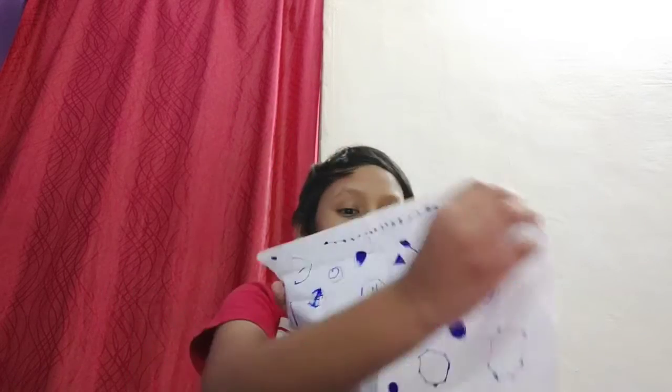Hey friends, welcome to my channel! Today I'm going to show you how to make a paper pataka. To do that, we need a waste paper.